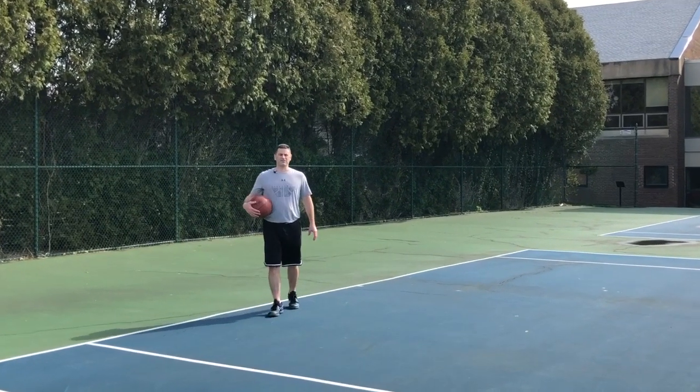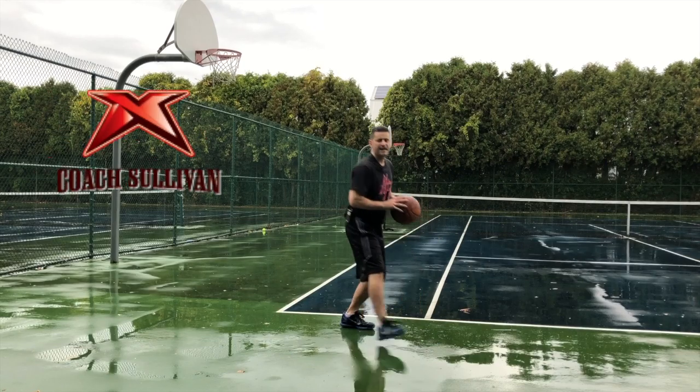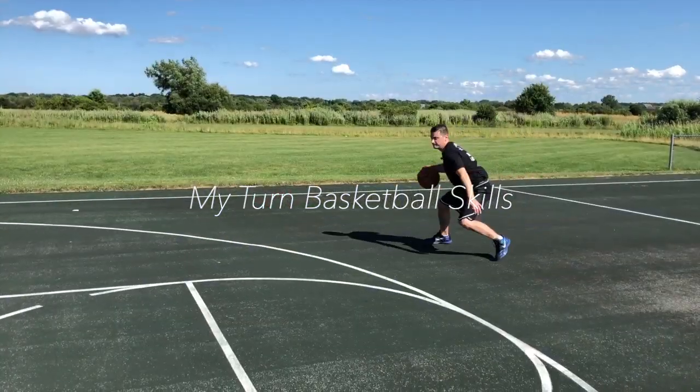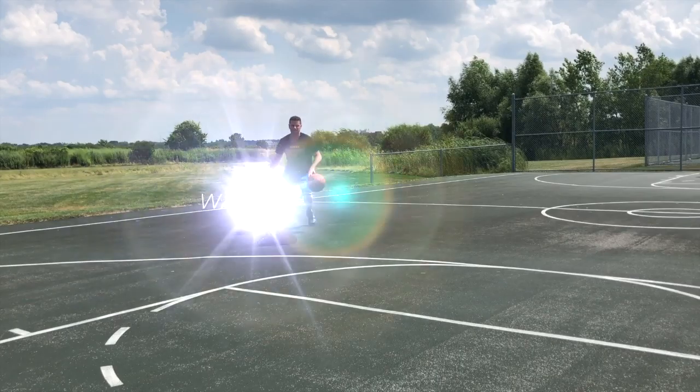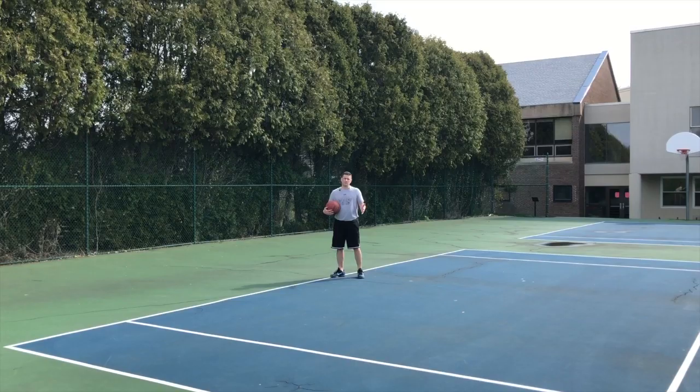I'm Coach Sullivan with My Turn Basketball Skills, Level 2, one-on-one moves with the ball. Let's talk about another good move: a double cross.